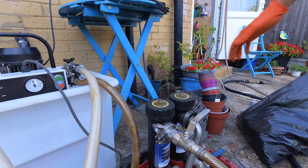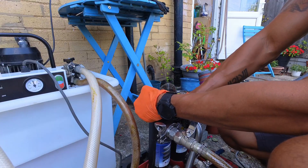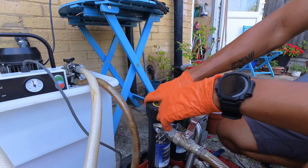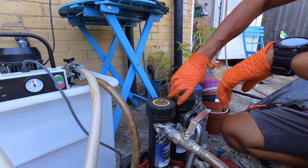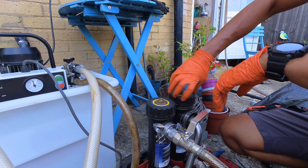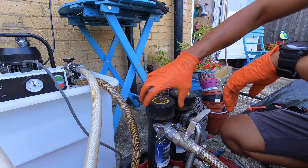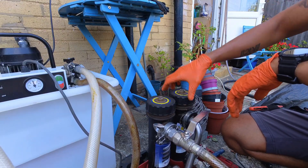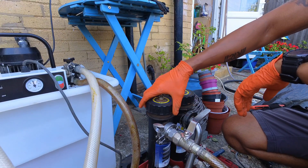Right, moment of truth. Let's see what we've caught. You know, sometimes you can feel the weight of it before you take it out, if you know it's going to be good or not. That feels pretty weighty. Yeah, so does that.